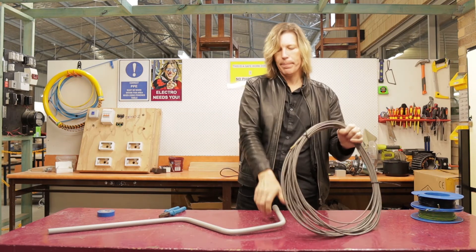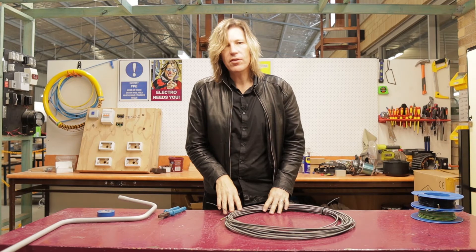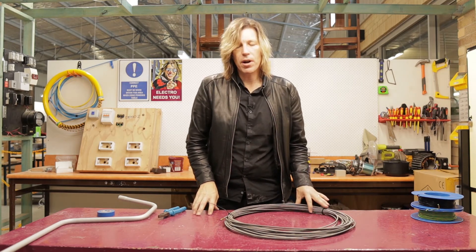Here I have a metal snake. You would only use this snake in installations where you know you're not going to come into contact with any live wiring, so on a brand new construction site this is the one you probably want to use.